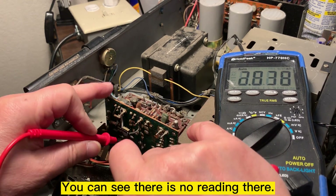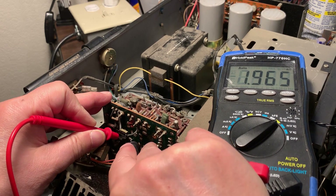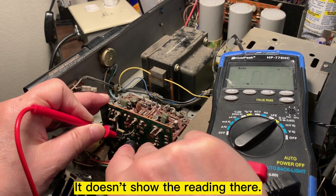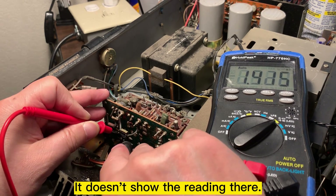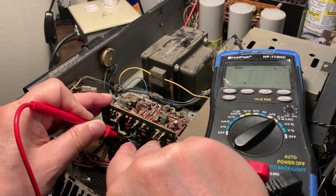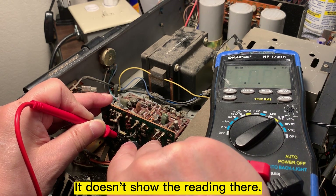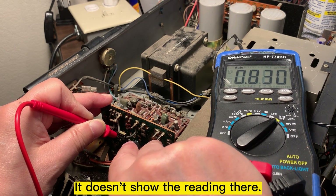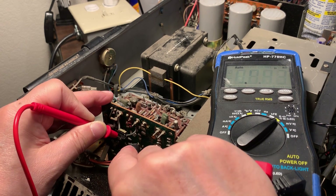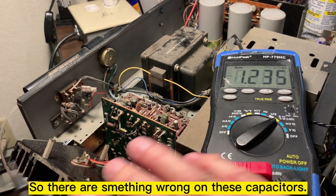You can see there is no reading on this capacitor. Let me try another one — it should be reading there. It's showing about 0.4. So something is wrong with this capacitor.